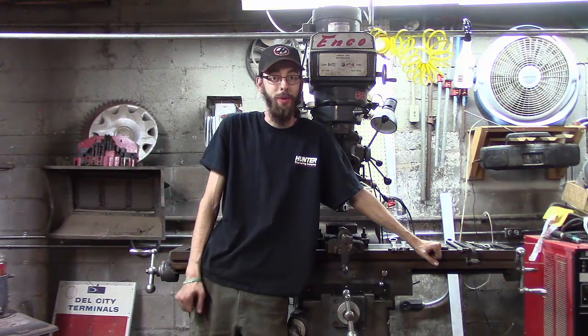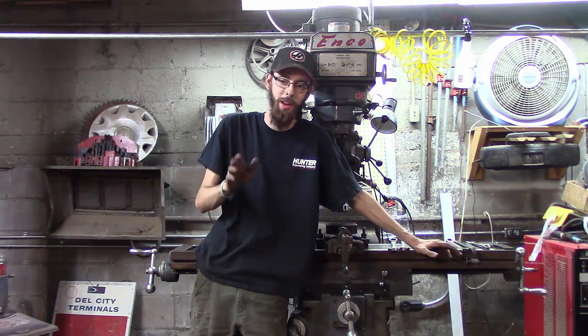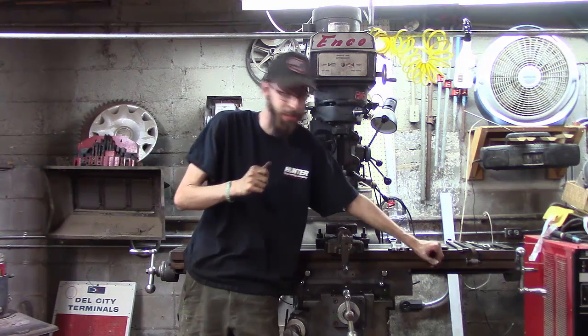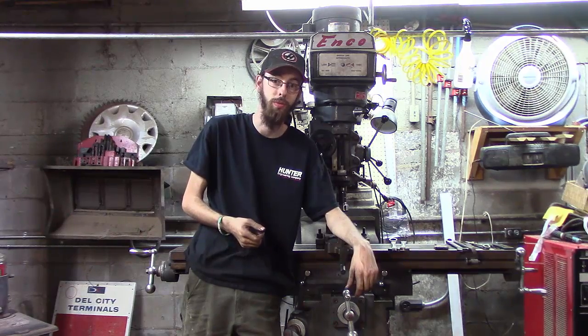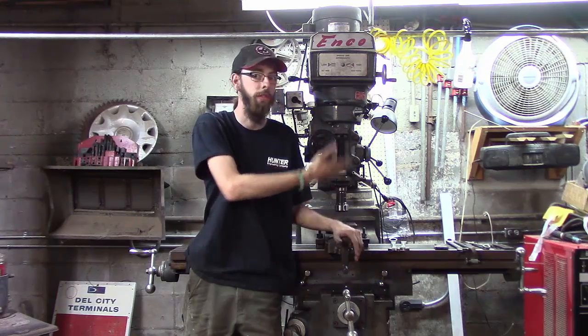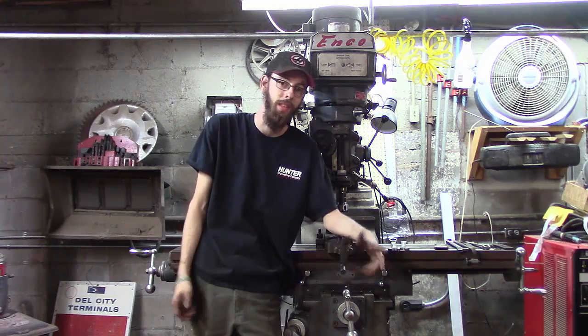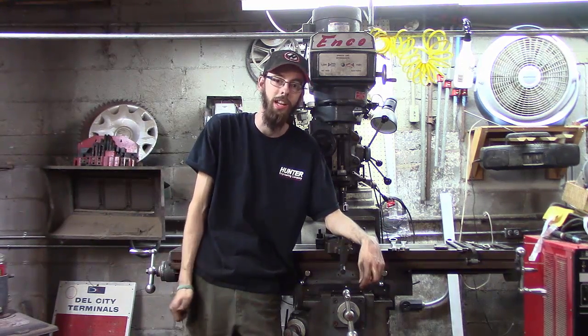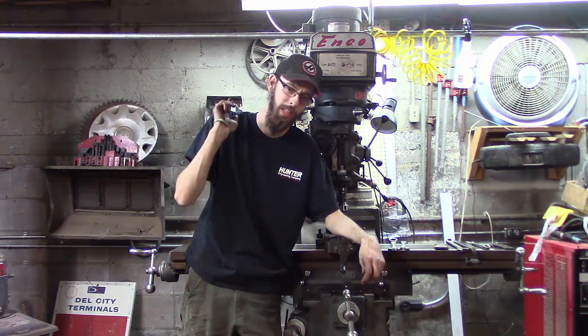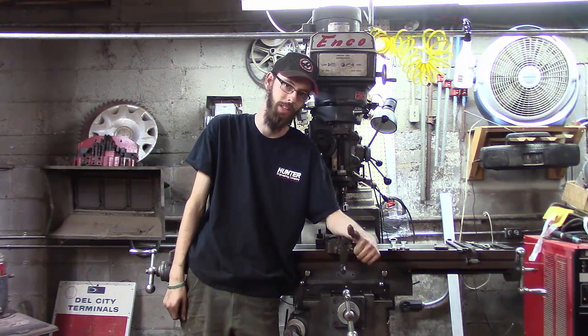Well guys, I know it was a lot more technical this time around — lots of dial indicators, cutting oil, coolant, and chips flying everywhere. But these are good techniques to learn, especially if you're trying to get some old machine tools running again. The concept applies to all of them — it doesn't matter if they're brand new or old like these machines. It's all pretty much universal. Once again guys, hope you enjoyed it, hope you got something out of it. Please like and subscribe if you haven't already. I will see y'all next time. Y'all take care from Classic Work.